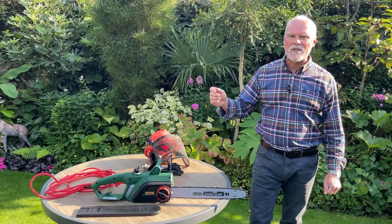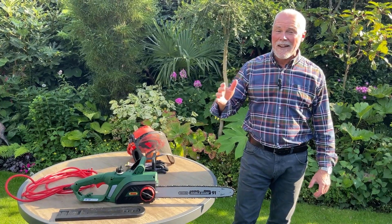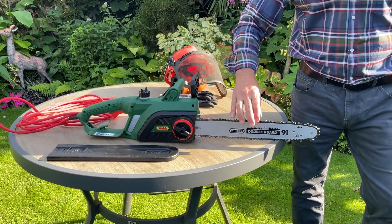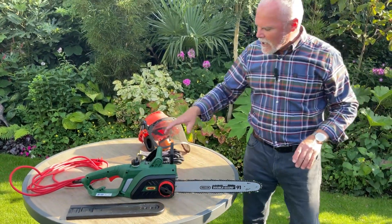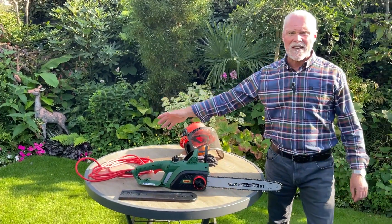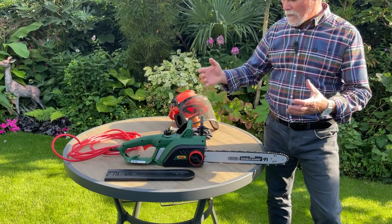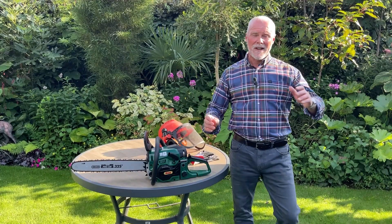A powerful 2200-watt motor and a 40-centimetre cutting length means this is going to get through quite large logs and branches. There's very simple chain tensioning so you can tension that blade and make sure it's at the optimum tension on the bar. Keeping safety at the forefront of your mind, we've got this emergency chain brake, six metres of cable, and it's very simple to fill up with chainsaw oil to keep the chain lubricated — a fantastic, powerful, reliable machine.